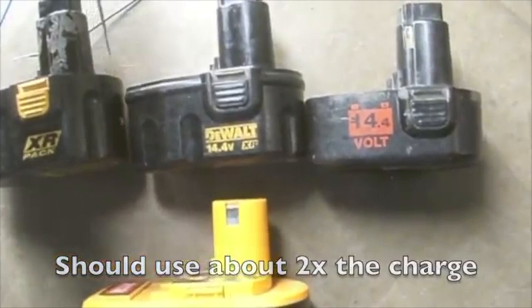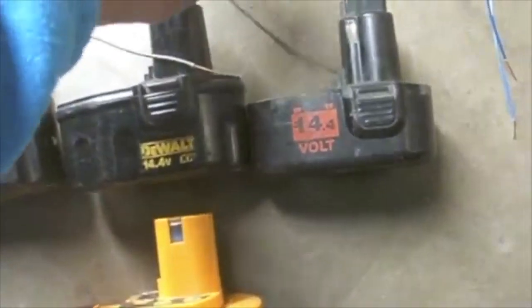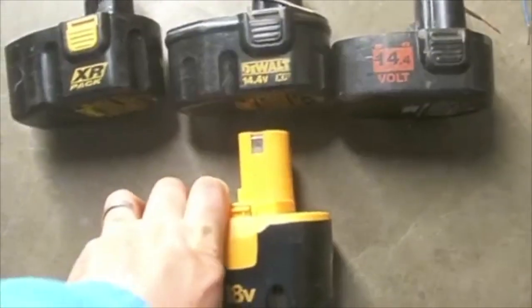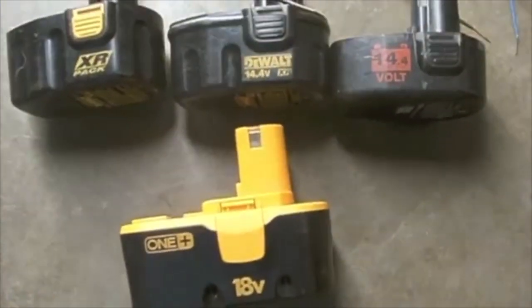I have two small wires so I can connect the terminals positive to negative, positive to negative, and then I will come across with these. So I have a total of four wires to connect these three batteries, and I will end up tapping them on the 18-volt battery to rejuvenate it.